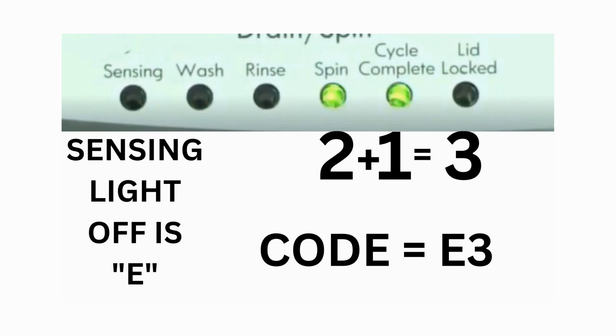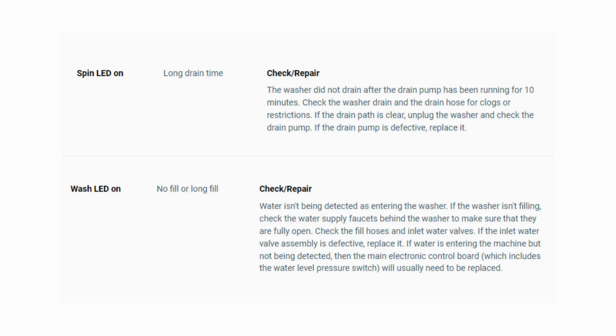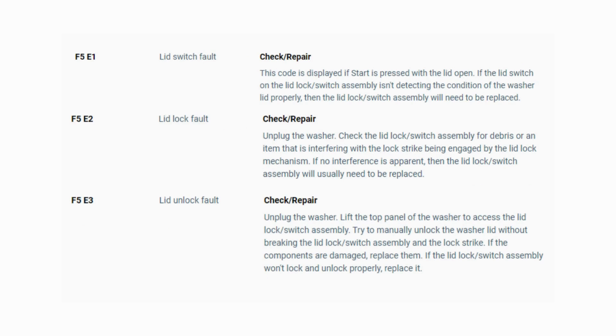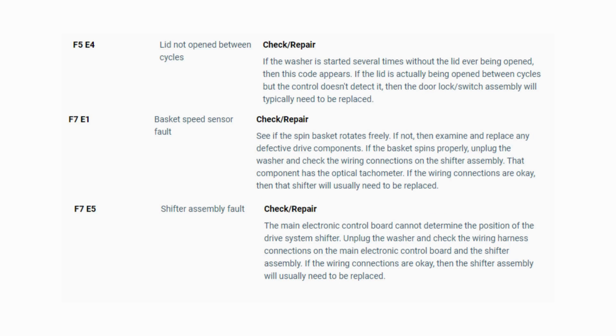The same error code flashes repeatedly until you turn the dial one click clockwise to show the next error code. Turn the dial again and see if you have any other codes — if there are no more codes, then you're done. To exit diagnostic mode, turn the washer off. Now you have your error code. Use the images in this video to look up your error codes, look in your washer repair manual, or just Google 'top load washer error code' and enter the code — it should come up no problem. Now you know the problem and what's causing your washer not to work. It's time to find the parts needed fast and cheap. Watch our next video for the quick tutorial on how to do this.